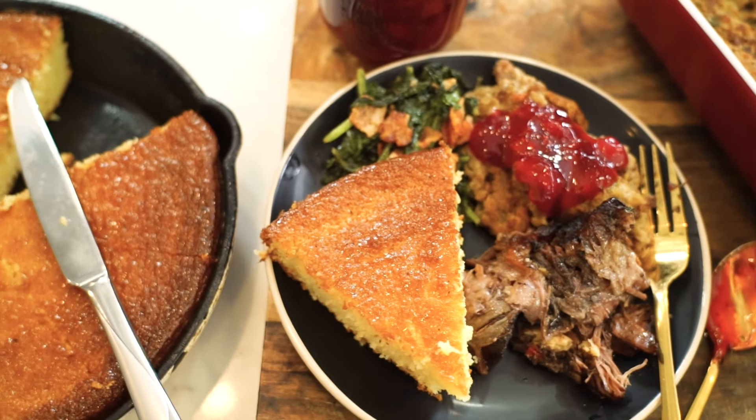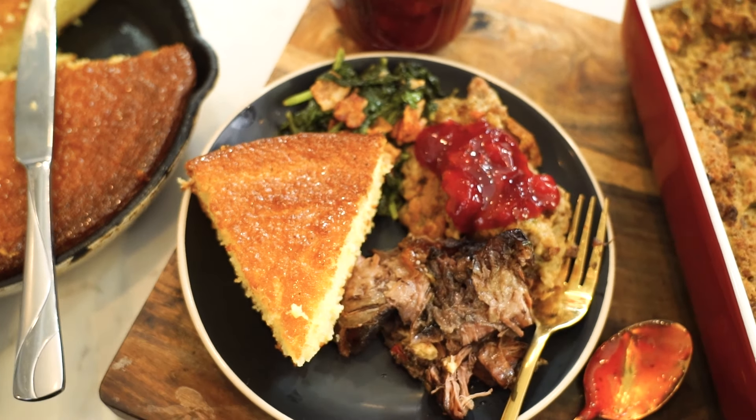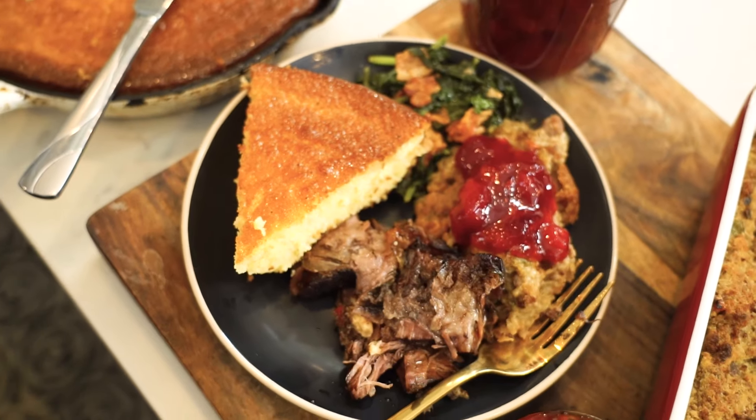There are two things I want to tell you, as I always do: food is my life, life is my food. Until next time, I have to wish you a happy cooking, from my heart to yours.